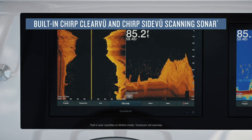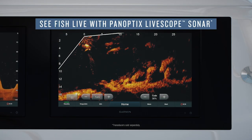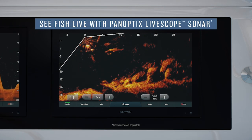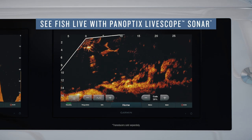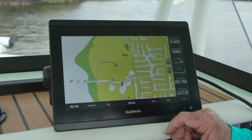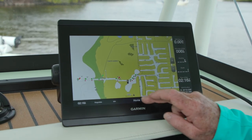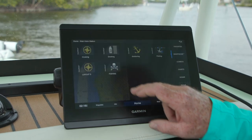It also includes their down view, side view, and 3D view sonar, as well as their exclusive Panoptix live scope system that lets you see the interaction of fish and your baits live on your screen. The GPSMAP 8600XSV series comes complete loaded with Blue Chart G3 and Lakeview G3 maps that give you everything you need for safe coastal, offshore, and inshore freshwater boating and fishing.